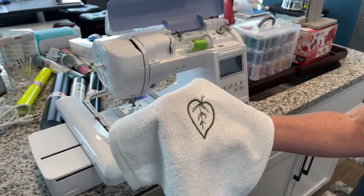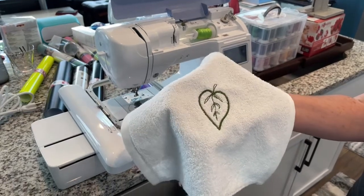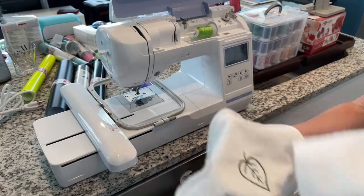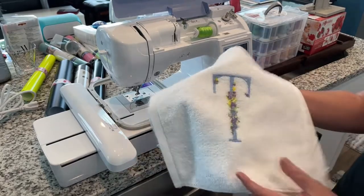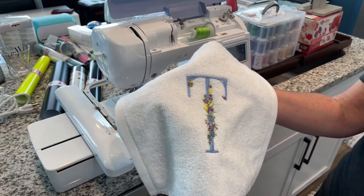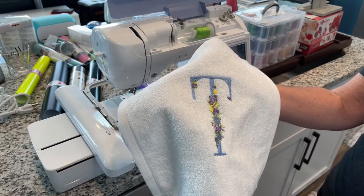So this is one design — I bought these Amazon Basic washcloths, just terry cloth washcloths, and they've worked out great for practicing. That was my first, and this is my second. Look at the detail on that.